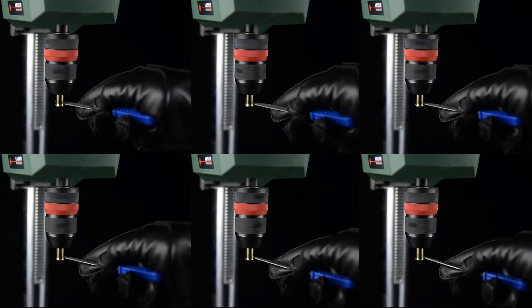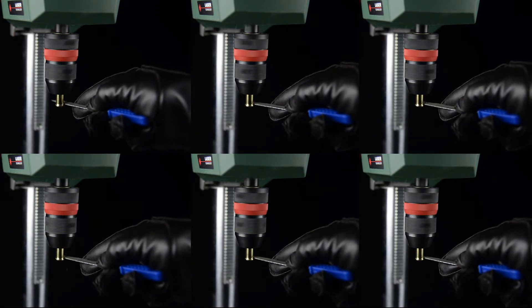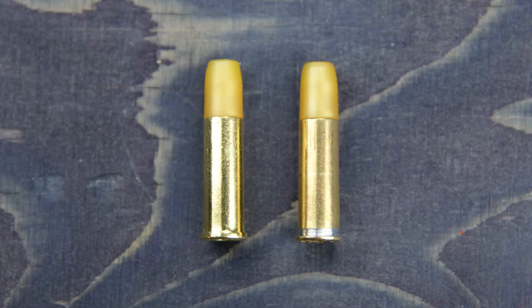If you don't have a drill press and a lot of time, you can do it by hand. Here's a quick look before and after modification of the shells.